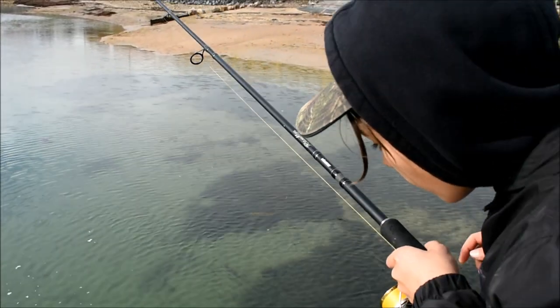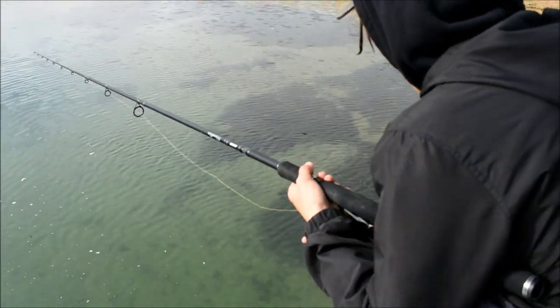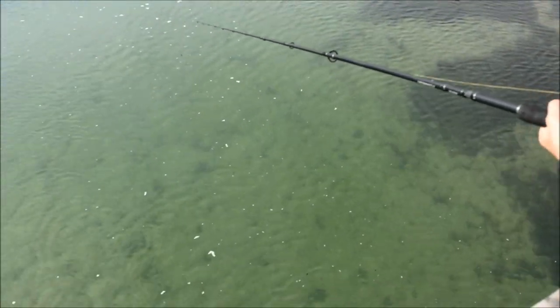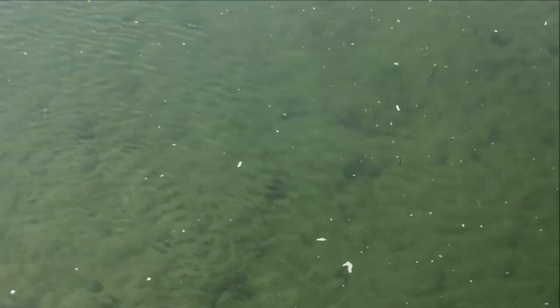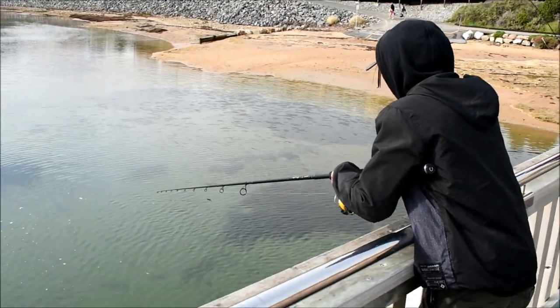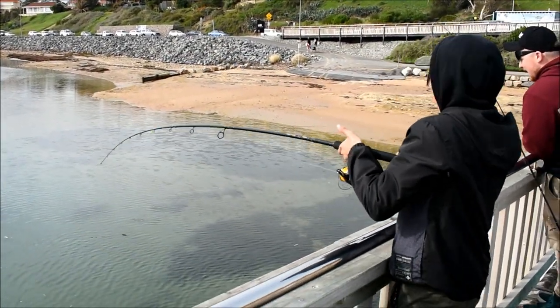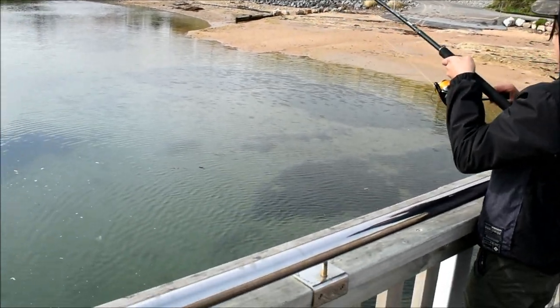Oh there's three — yep! There's a nice one there, three of them. There's a big kahuna there, I'm not gonna be able to lift him if I hook him. Eat it, eat it mate — you can see it, he'll eat it. Come on mate — and he's got it! Set it, set it! Yes! How good is it when you can see him?